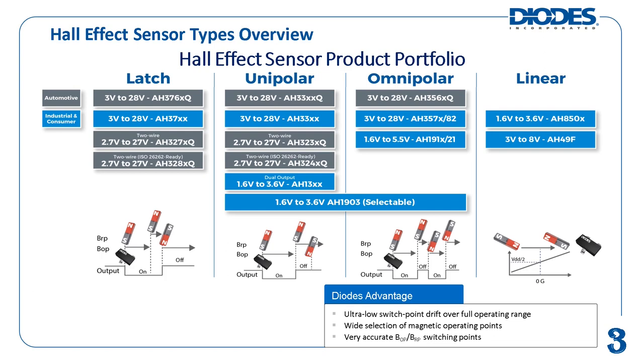For typical digital Hall effect sensors, their outputs are set to logic low when they turn on and logic high when they turn off. The defined magnetic flux density threshold to turn on the device corresponds to its BOP, or Magnetic Operating Point. The defined magnetic flux density threshold to turn off the device corresponds to its BRP, or Magnetic Release Point.